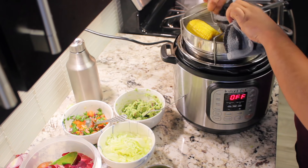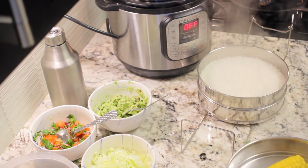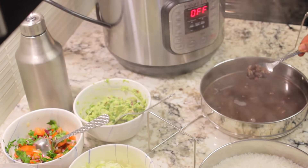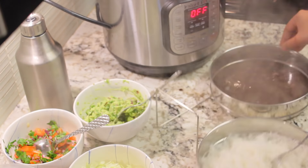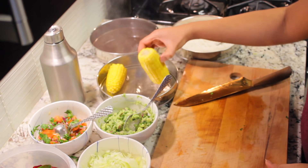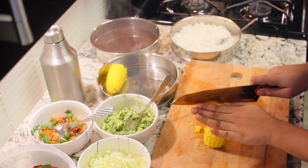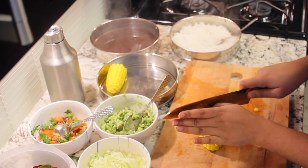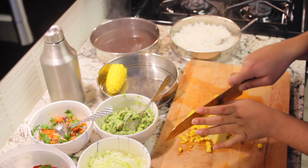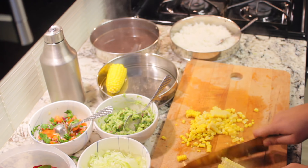I did a quick natural release — everything is cooked in the stack: the corn, rice, and the beans. I'm gonna chop this corn, and I'm gonna add a little red onion, some cilantro, some black pepper, some lemon juice, and some salt.